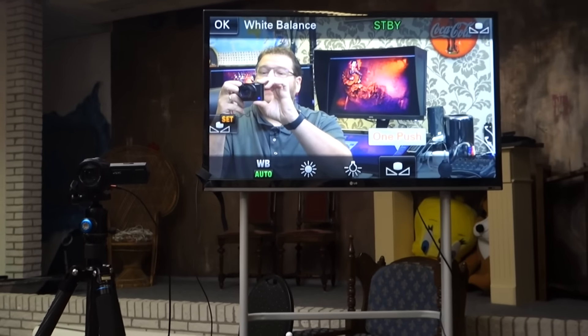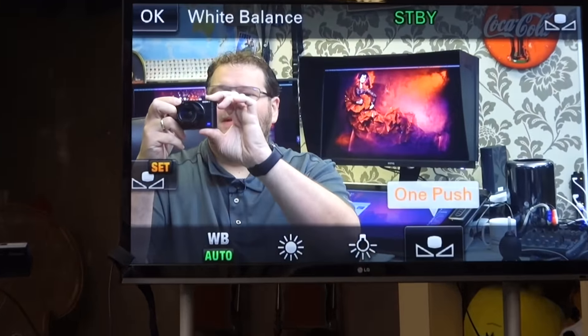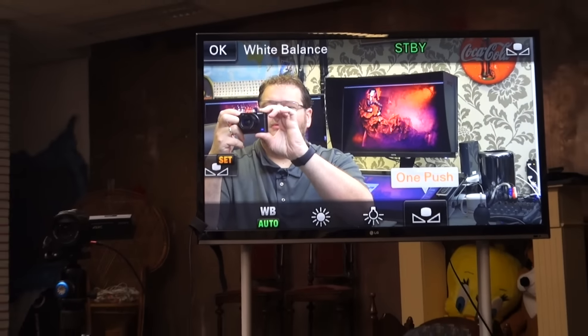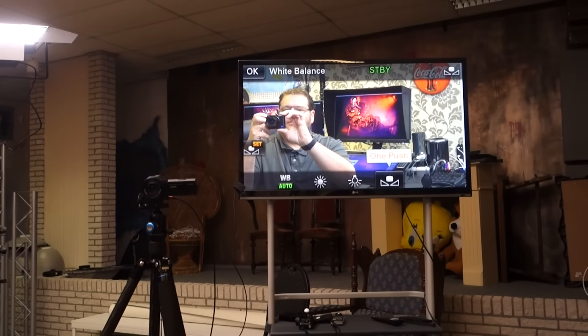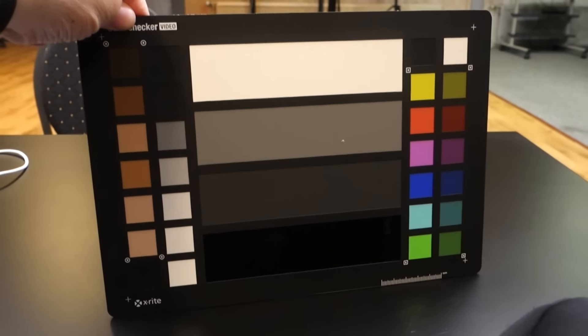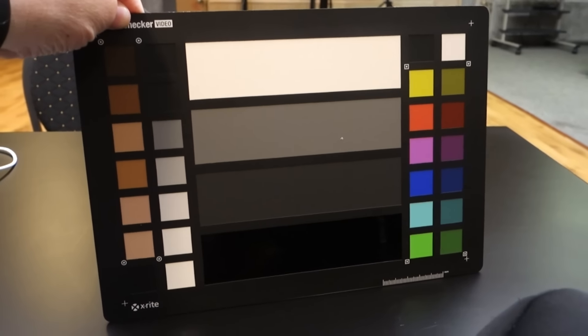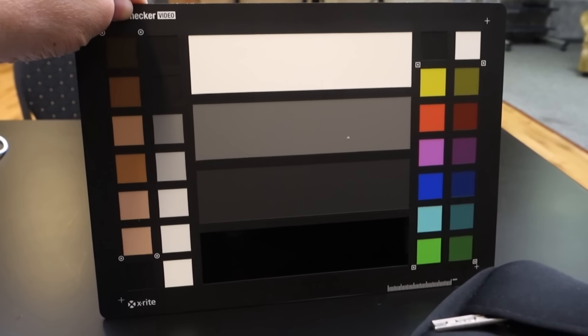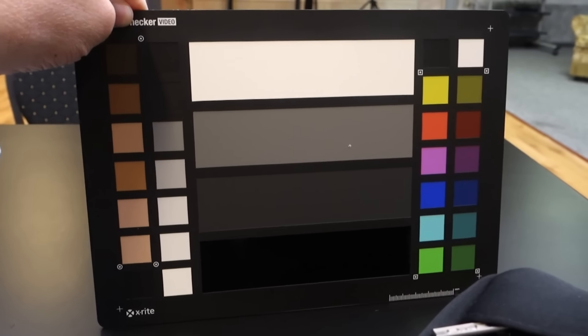My mic is on and the camera is ready. We're ready to do the intro for Mastering the Model Shoot Part 3. First we have to do white balance and exposure with our color checker passports for video — this is the big color checker for video. These are really necessary to make sure your cameras are performing the way they should. If you do several scenes, you want the same color in every scene.